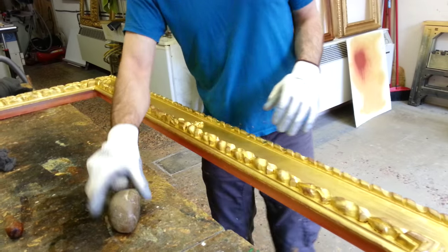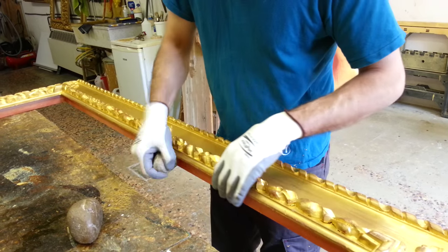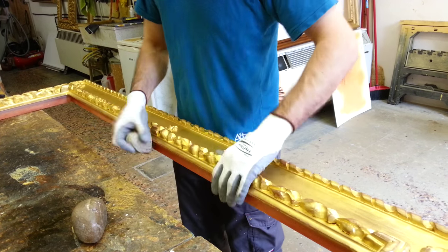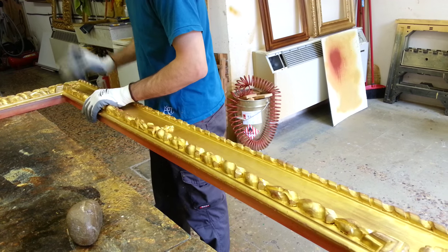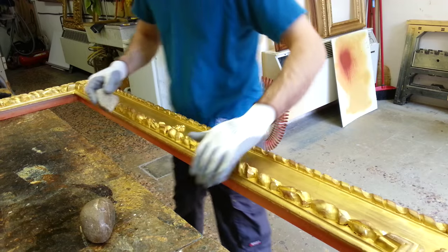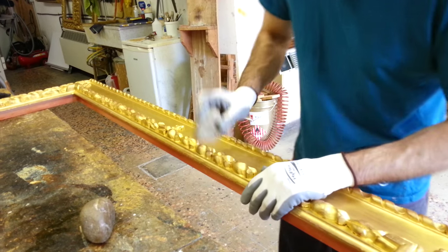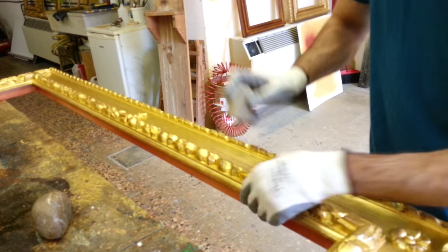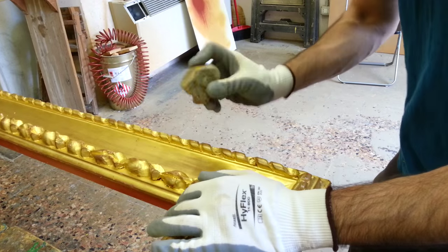I changed the stone just because they hit the framing differently, so it's better. So, let's go. Thank you.